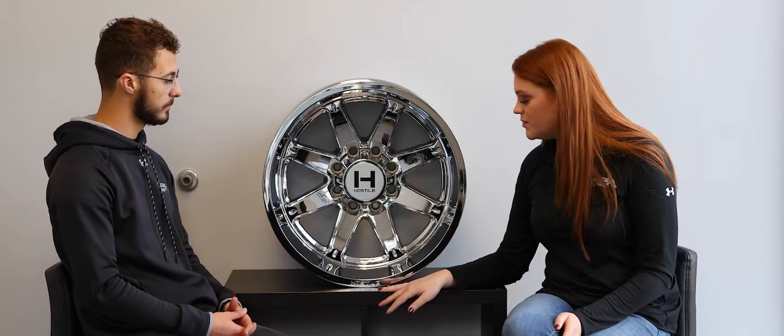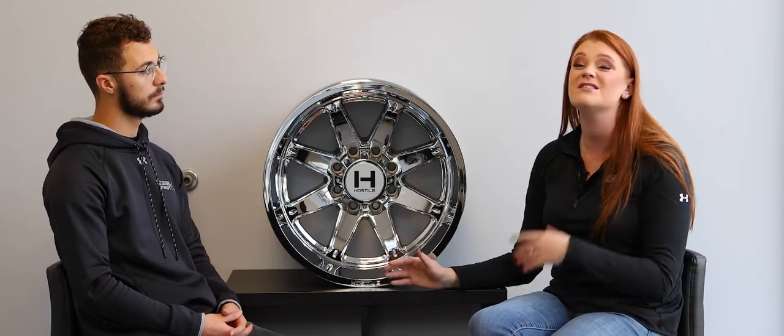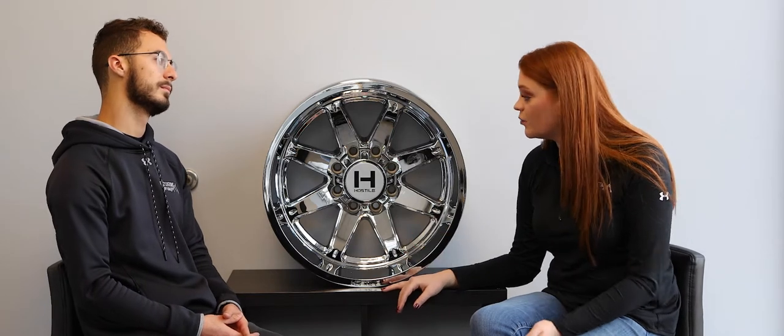This one's finish is called armor plated, which is their chrome. So it is going to be more of a wheel that you're going to have to clean, which is kind of a downside. But I think the chrome is really flashy too, so it's going to stand out, especially in the summer months.